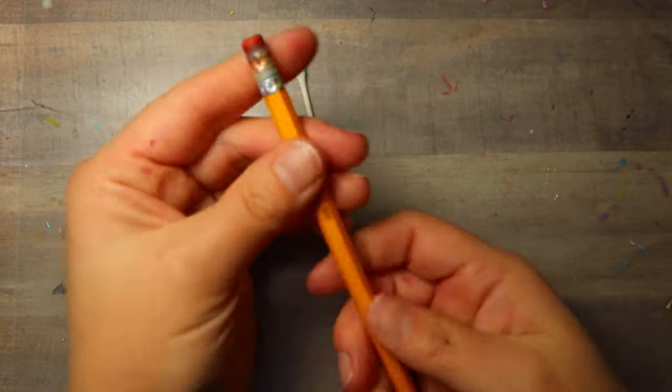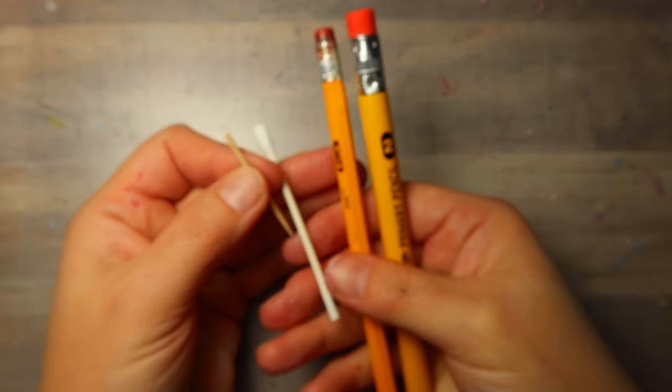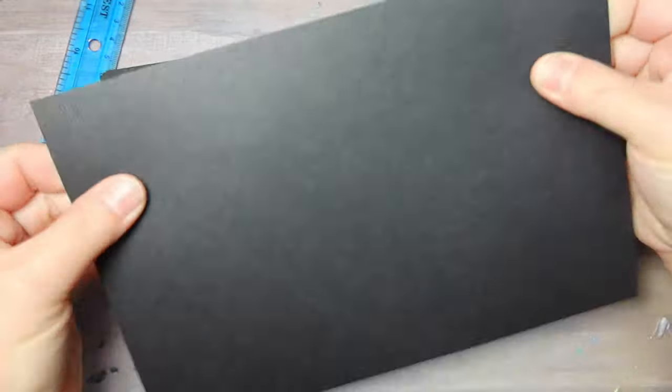So that will be three different sizes. And then we're going to use a regular size pencil and a jumbo pencil. You just want to make sure that the erasers are nice and round and flat. So that'll be our five different size tools.